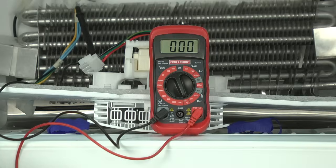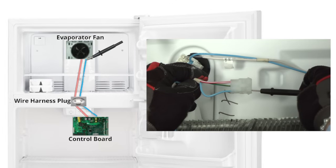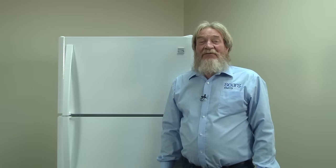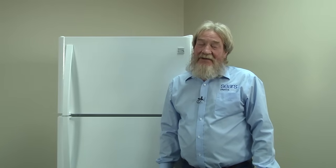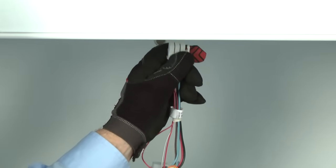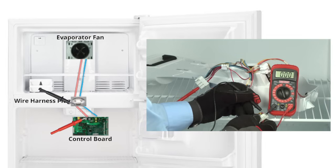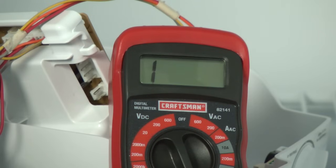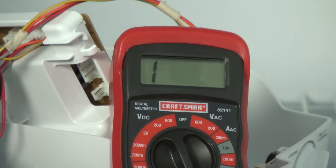The meter should read near zero ohms. Next, check for continuity through the light blue wire in the same way. If either wire doesn't have continuity, we'll need to find the break. Unplug the wire harness from the ceiling and check continuity between the ceiling plug and the control board plug on the bad wire. If that checks out, then check between the ceiling receptacle and the fan plug. If you find a wire that reads infinite resistance — which is a one in the far left corner of the meter — repair the broken wire or replace the wire harness.